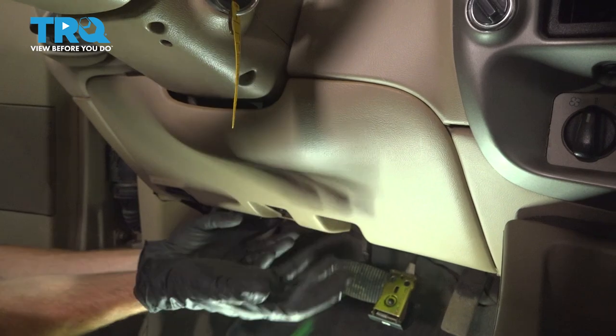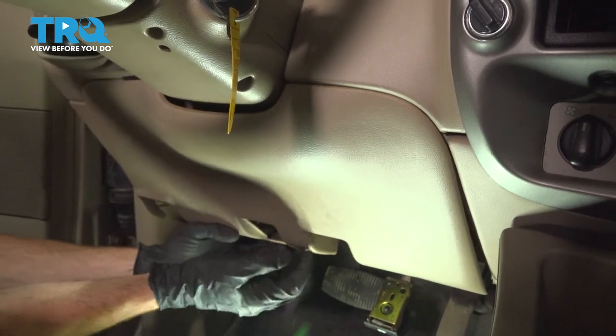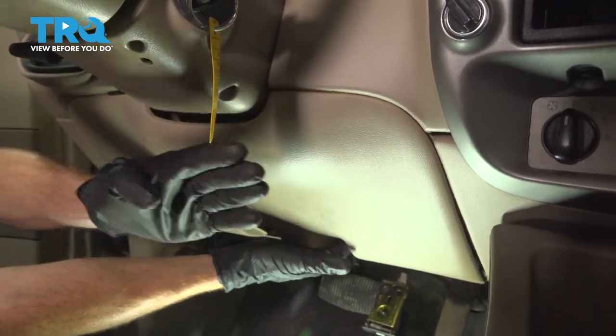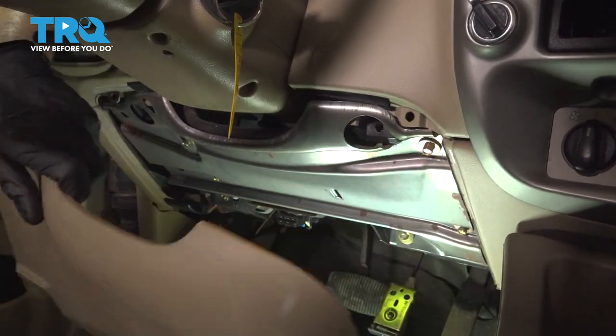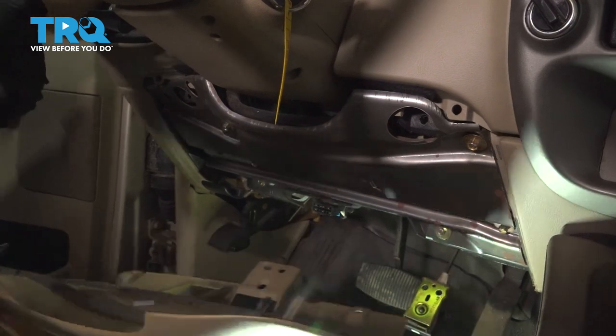Now we can carefully grab onto the plastic. I'm going to grab onto this and try tugging it away from the lower aspect of the dash. Go ahead and give that a quick inspection and set it aside.